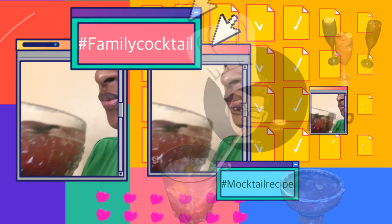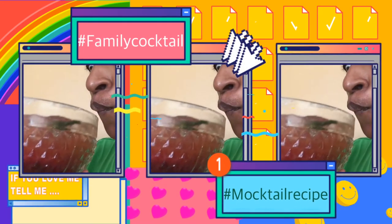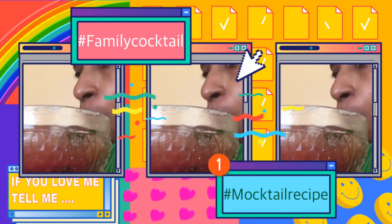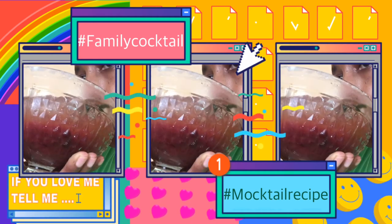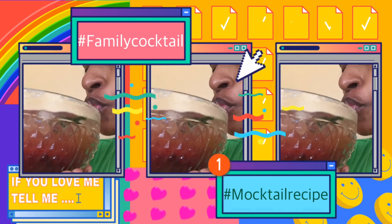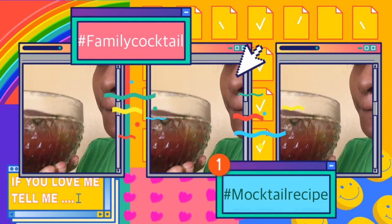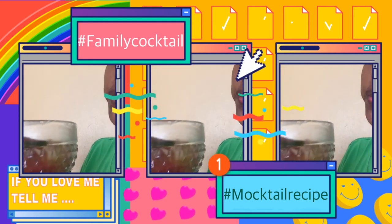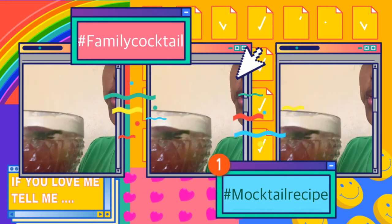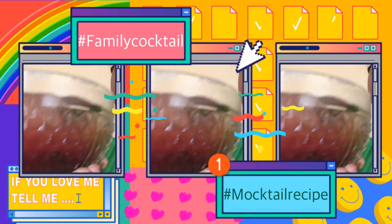Let's give this baby a try. So those of you that are not into alcohol, you can truly enjoy this. Give it a try. Thanks for watching. Cheers.